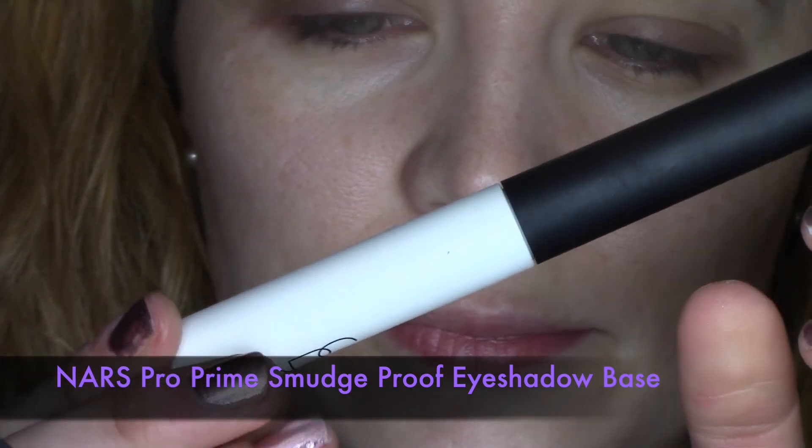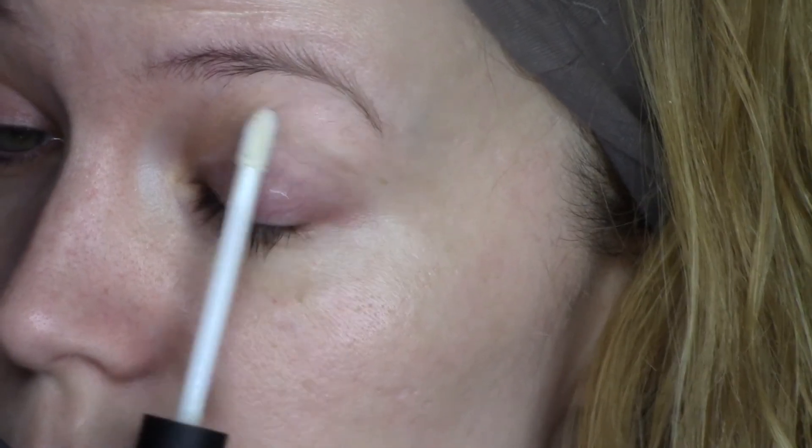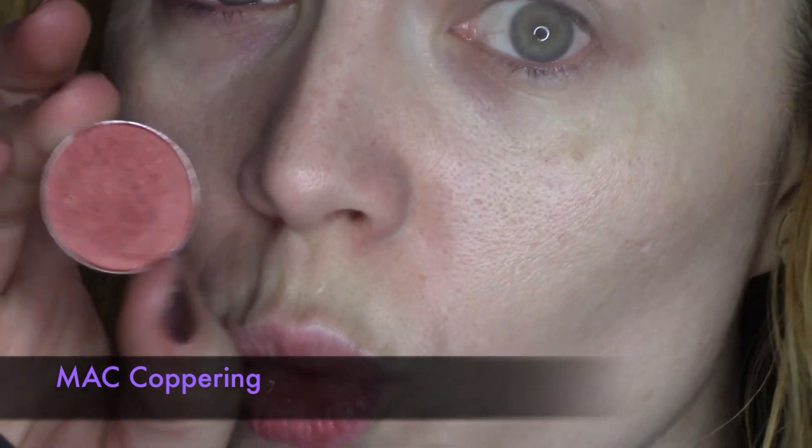Let's make those eyeshadows pop and last all day long with the NARS Pro Prime eyeshadow base. Apply this all over your eyelid and it will make your eyeshadows last without creasing.